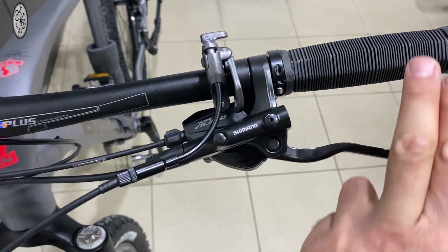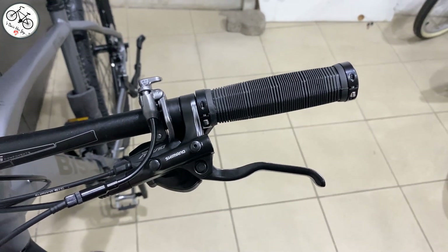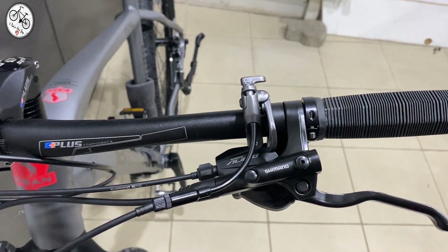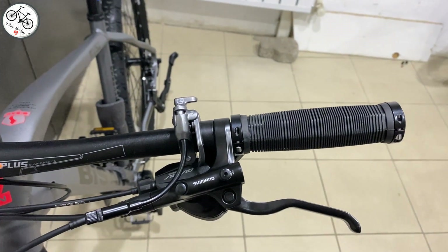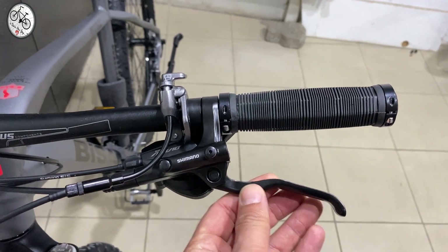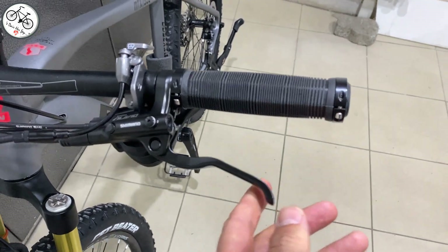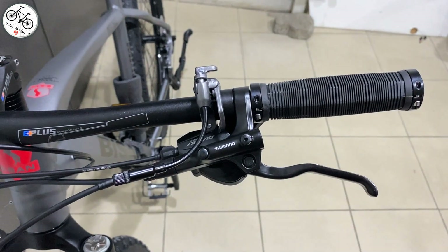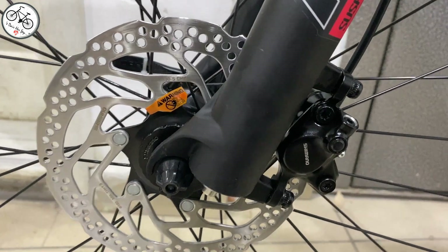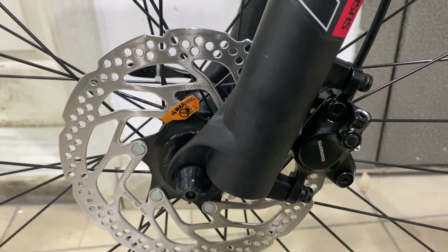Fren sistemine baktığımızda Shimano'nun MT200 frenleri kullanılmış; 7400'de de aynıydı. Burada biraz daha iyi frenler bekliyorduk, ama son zamanlarda bisiklet fiyatları uçtuğu için daha kaliteli malzemeler kullanıldığında fiyat yükselecektir. Alt seviyeden üst seviyeye doğru hem MT7400'de hem 7500'de Shimano MT200 hidrolik fren sistemi kullanılmış.